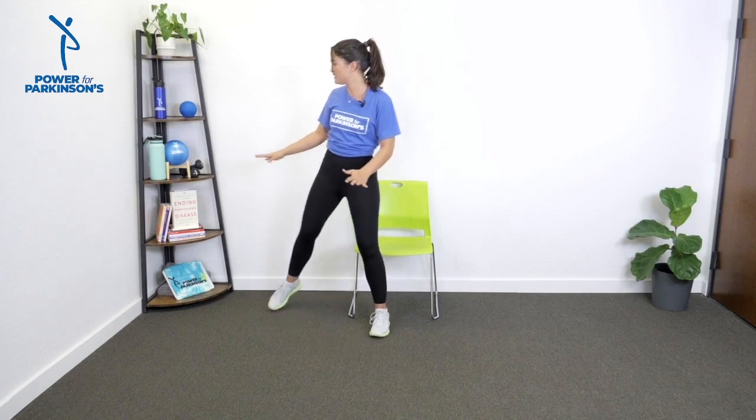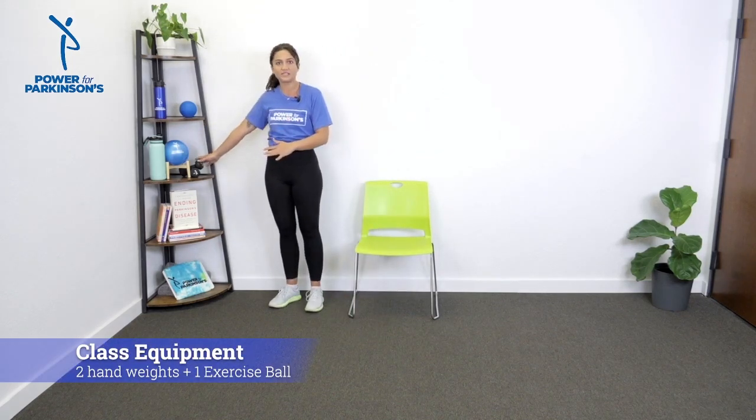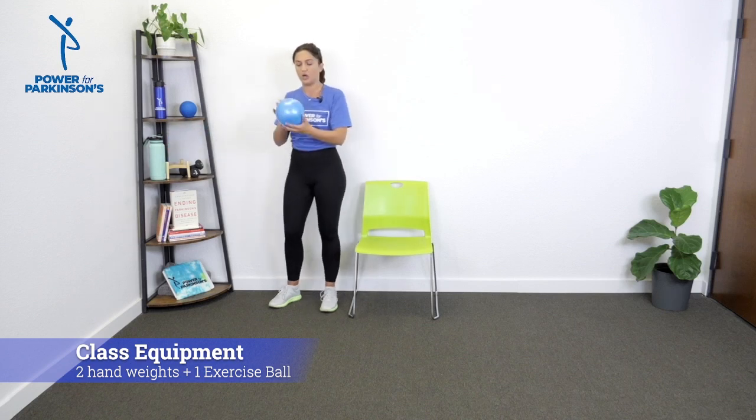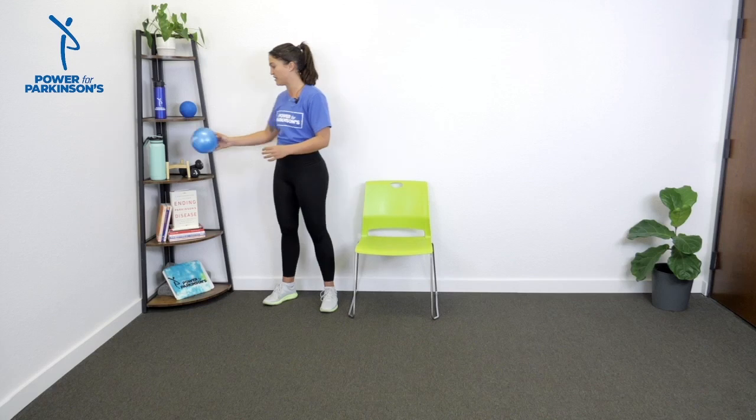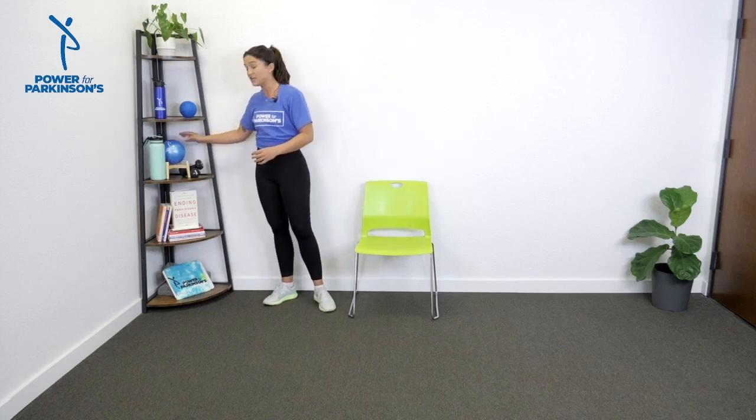For this workout we're going to need a pair of dumbbells. I'm using three pounds today and I'm also going to use a little ball. If you don't have a ball, no problem — a pair of socks rolled up or a dish towel that you roll up works. We'll use it later for some tactile feedback, something to look at to really make sure we're extending our arms. We'll also need a water bottle and a chair, since we're going to be doing a little bit of sit-to-stand work. A bench or couch at chair level works too.